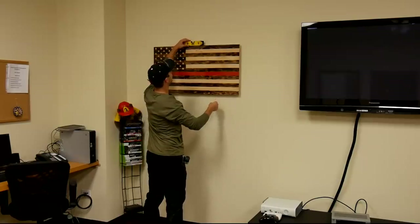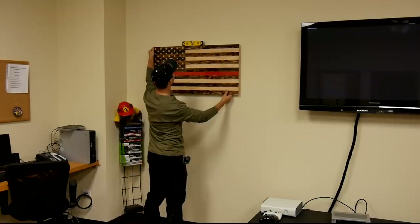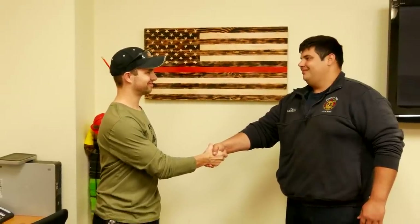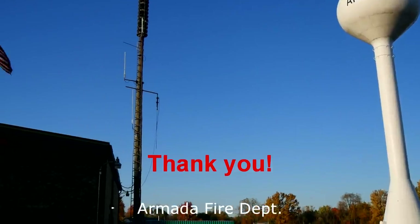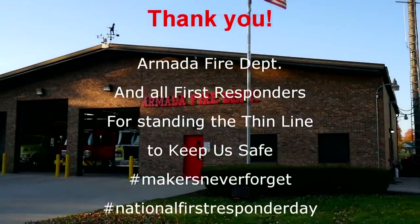I think the flags turned out fantastic, and some of the firefighters actually want me to build them some more so they can take some home. I'd like to thank William Patrick Customs for challenging everyone to build these thin line flags. I'd like to thank our Armada first responders, especially Lieutenant Tom, and remember not to forget those that stand that thin line for us. Makers, never forget.